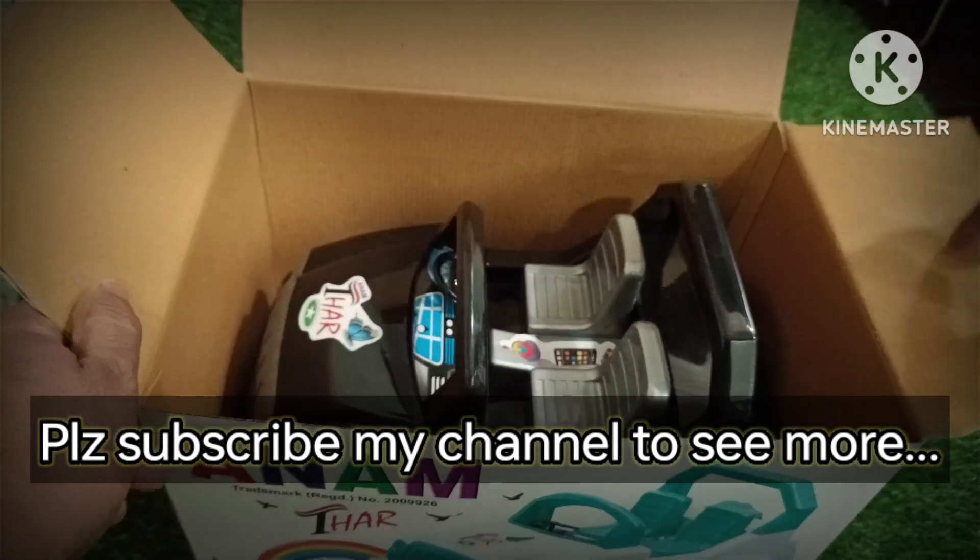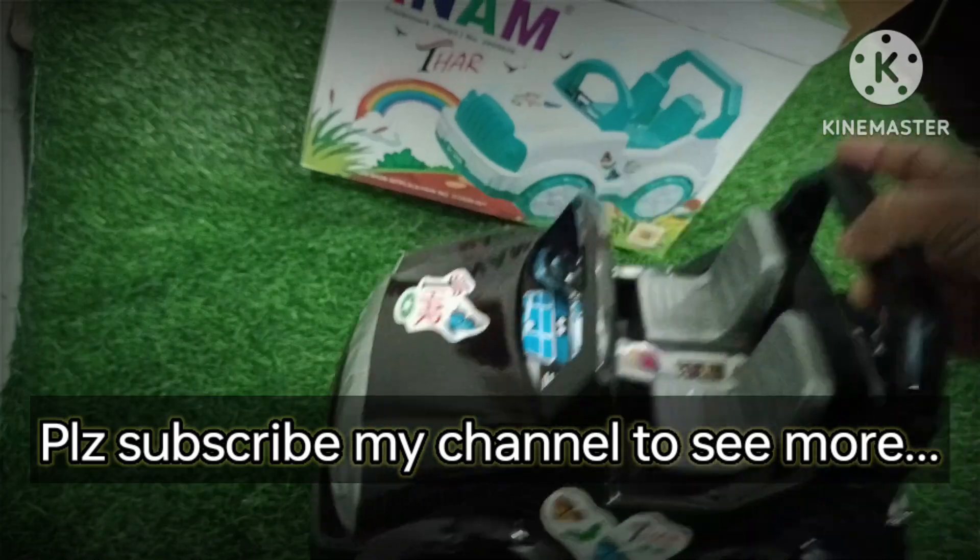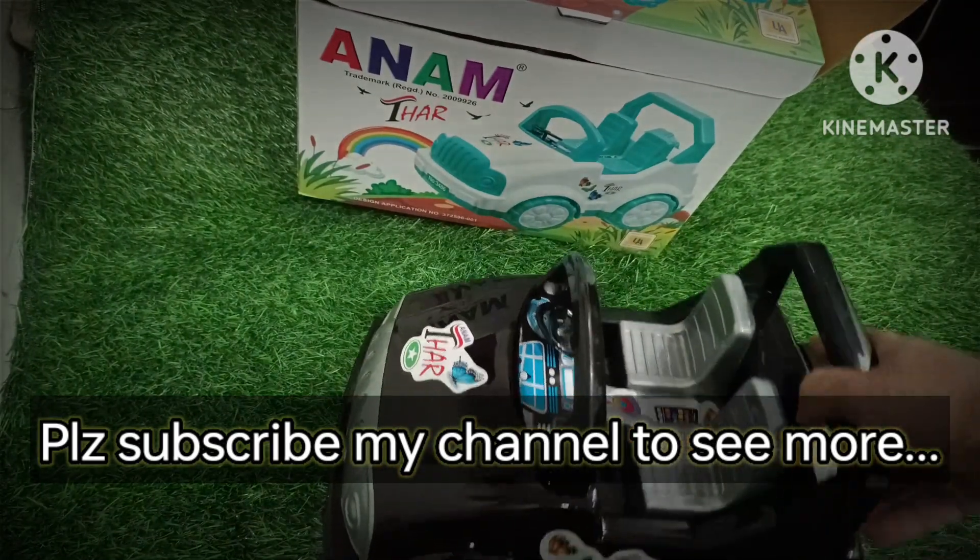Now let's go on the box. Look at what he is doing!